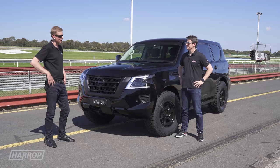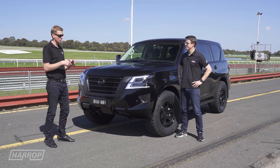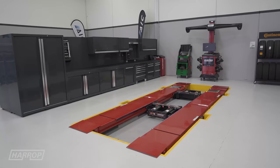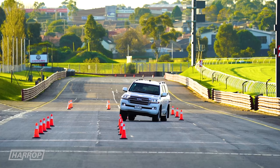Yeah, thanks Heath. So the Auto Innovation Centre, or AIC as we call it, we've got a fleet of vehicles predominantly designed to help companies like Harrop develop products. We have a number of services — 3D scanning, a premium workshop, 3D printing capabilities — but in this case we've got a fleet of vehicles available for hire for testing and product development.